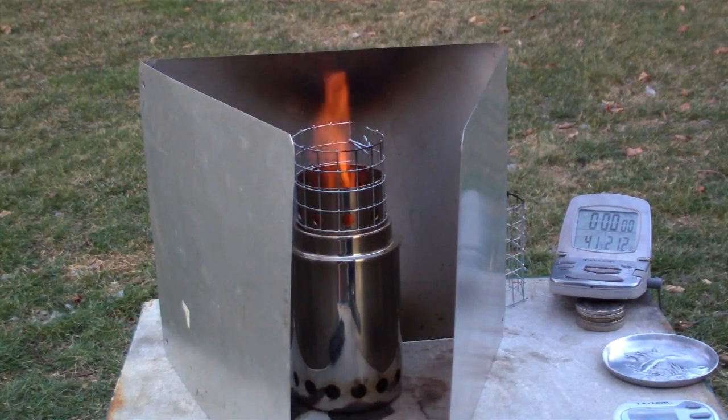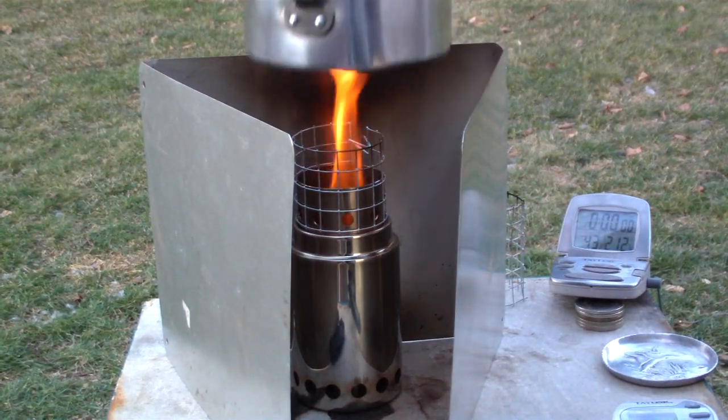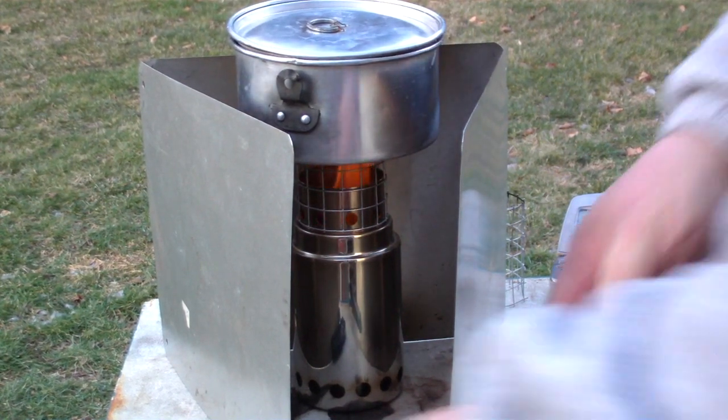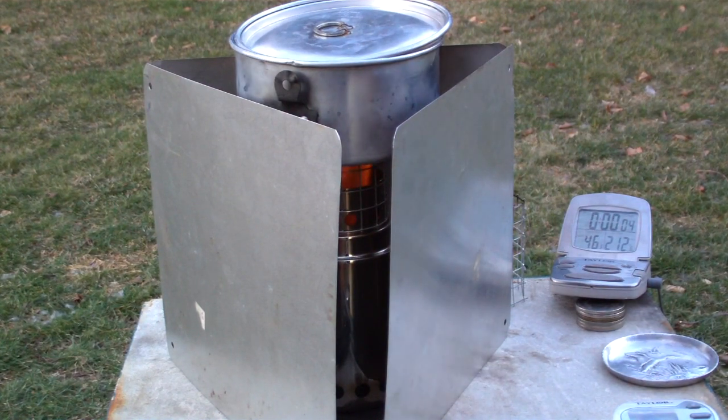Okay, there it is. Just about four and a half minutes. It looks like the pellets have taken off, so that's pretty much the pellet fire. What I have here is two cups of water setting at 41 degrees. The temperature out here must be cooling off — I'll have to check, but 41 degrees. Let's see what happens from there.